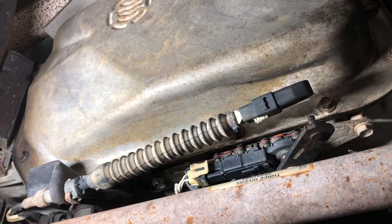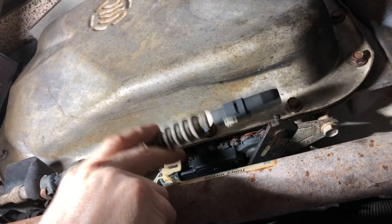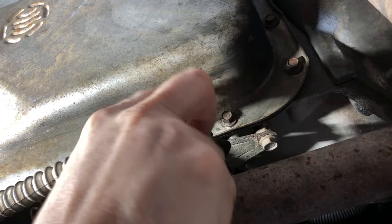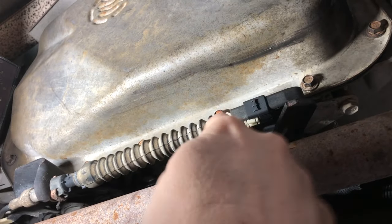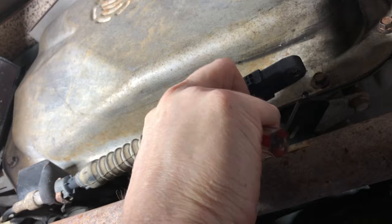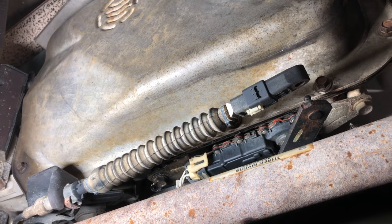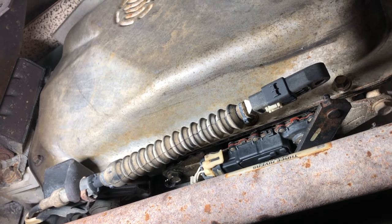Today we're underneath the truck — underneath this Suburban — because we're going to be fixing this problem with a broken shift cable. What's given out is the bushing that normally hooks up to the shift lever; it's just worn out and it keeps popping off. When you move your shifter from park, reverse, drive, that's what grabs the lever and tells the transmission what gear you want, and if it pops off, nothing happens. Normally I'd just replace the bushing, but there's no mainstream manufacturer making one — there's one off-brand for 30 bucks, but I can replace the whole cable for 55. If it costs more than half to repair versus replace, just go ahead and replace it, so that's what we're doing.